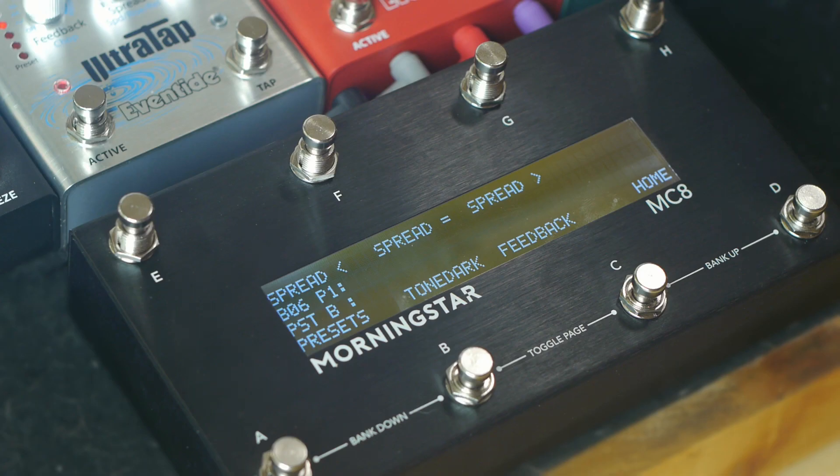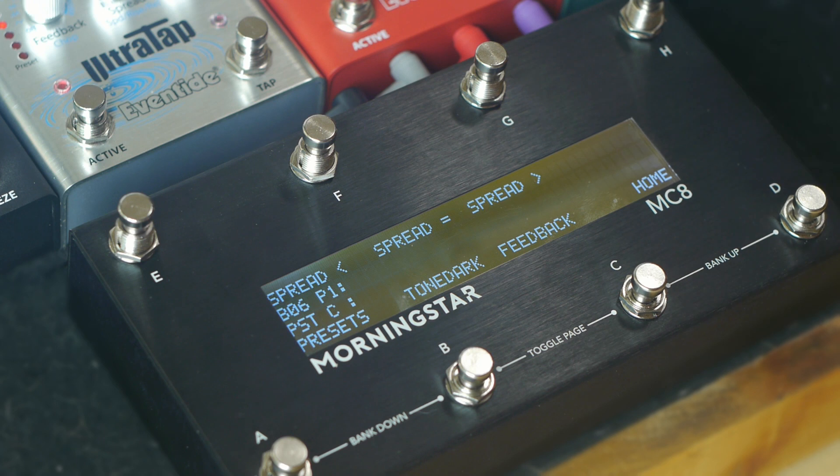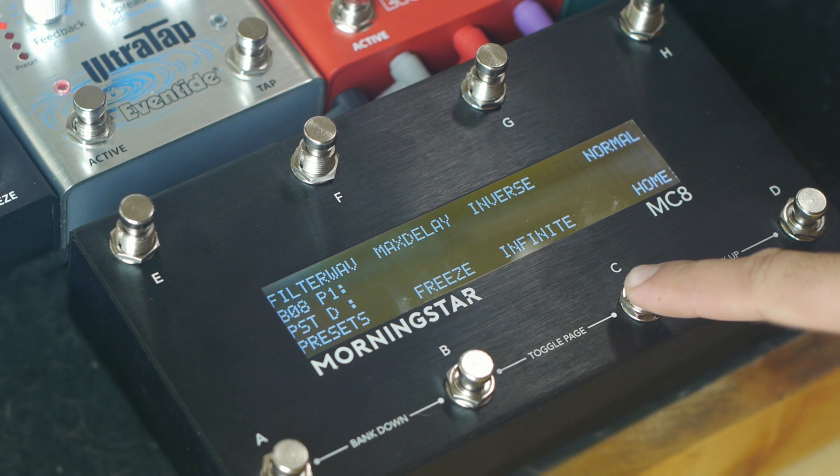Another cool function is being able to hold down a switch to max out the feedback on Ultra Tap, and then return to a lower value when released. To do this, set CC23 to a value of 127 with a press, and then to a lower value when released. The same thing can be done with Black Hole's feedback to easily achieve an infinite reverb.